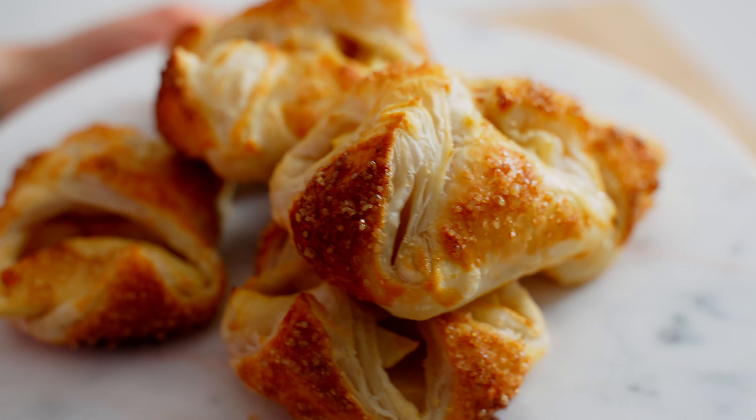We're gonna whisk up this egg, and we'll use it for brushing the edges and the top, so we'll need this all ready to go.